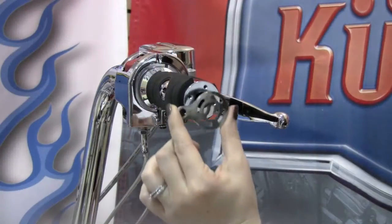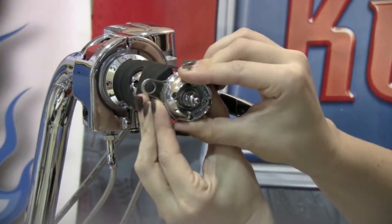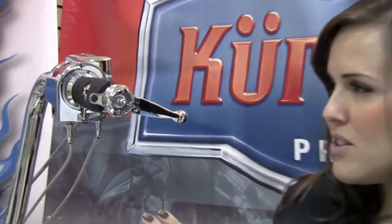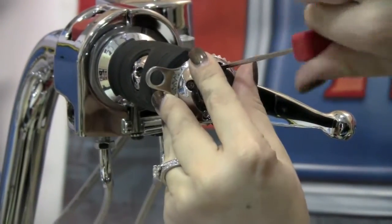With our end cap removed, we're now going to position our throttle boss adjustment plate, set our end cap in place, and install the screws. With the end cap screws installed loosely, we can adjust to the desired position and then tighten the screws. Now all that's left is to attach the throttle boss.